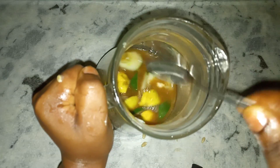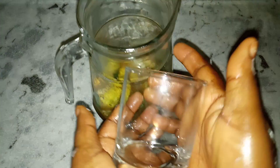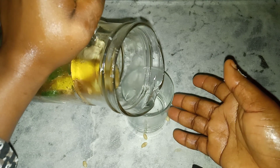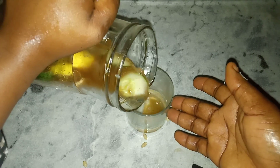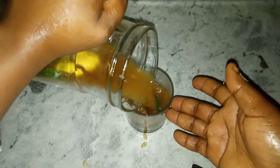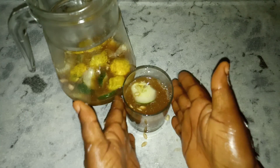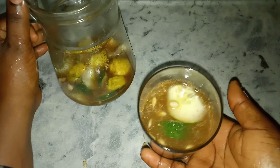After stirring, go ahead and get your glass cup and pour this into your glass cup. Our treatment is ready. Go ahead and drink this — it can be consumed two times a day or once a day.